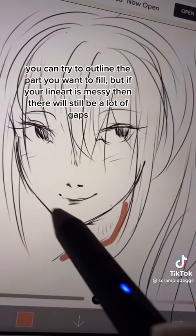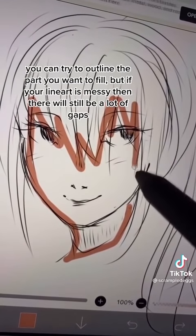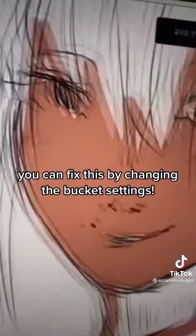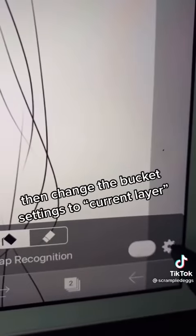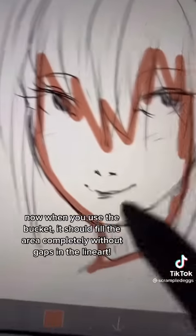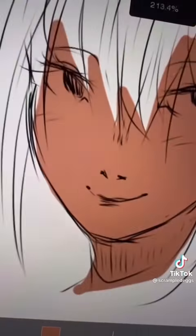Do you have this issue with the bucket tool? You can try to outline the part you want to fill, but if your lineart is messy then there will still be a lot of gaps. You can fix this by changing the bucket settings. First, make sure the coloring is on a separate layer. Then change the bucket settings to current layer. Now when you use the bucket it should fill the area completely without gaps in the lineart.